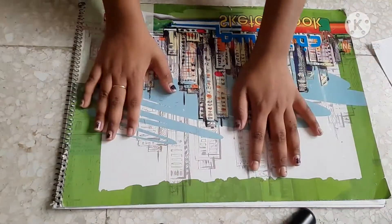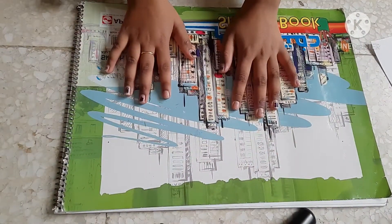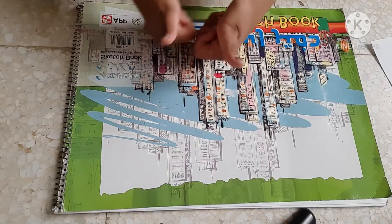Hello everybody, welcome to my channel. Today I am going to make an endless card. So let's start making.